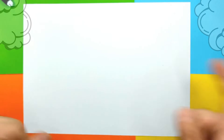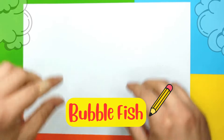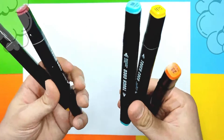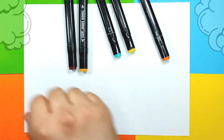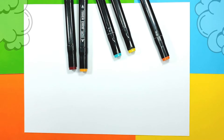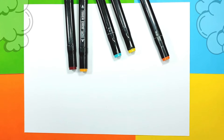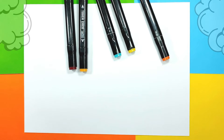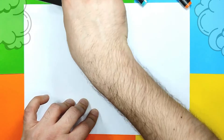Hello friends and welcome to Monkey Art! Today we are going to draw a cute little bubble fish. So we're gonna use some markers — I have selected some cool colors — then a piece of paper, and one black marker for the drawing part. So I'm gonna use my rocket marker, and guys we can start!